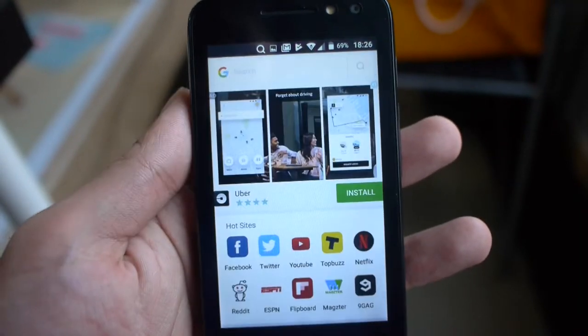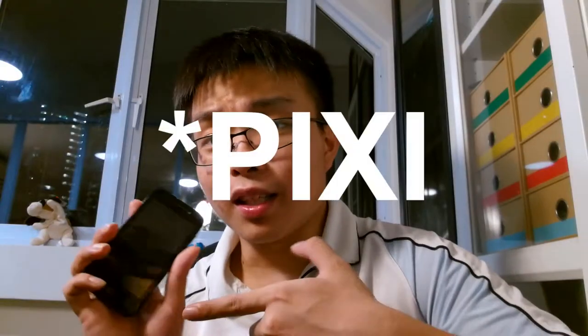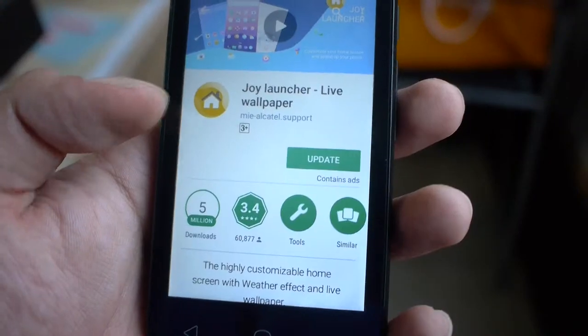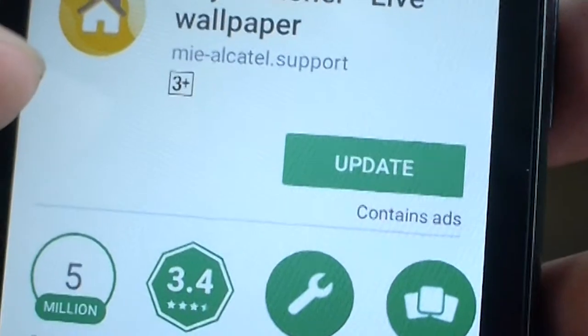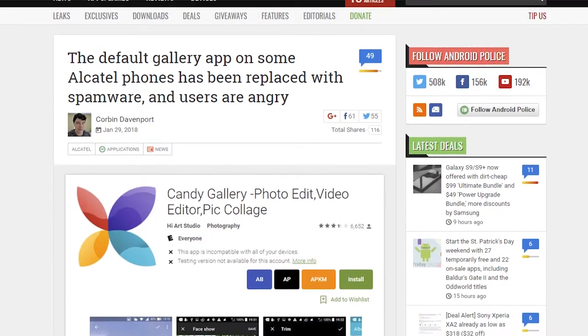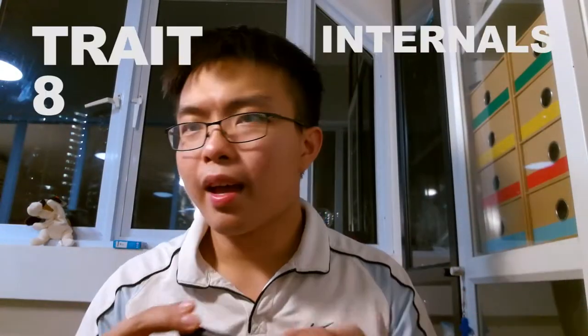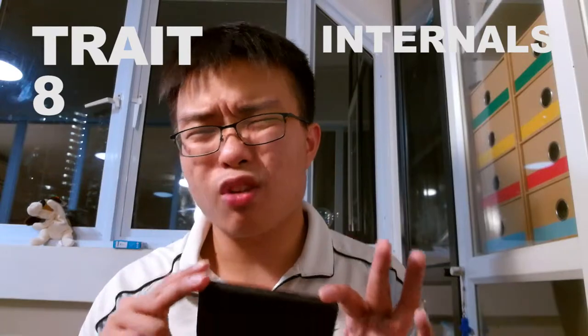Number seven: ads. Sometimes as a way to subsidize the cost, manufacturers insert ads into things like the launcher and notifications. The Neffos is no exception — if you update the home screen launcher, you get ads. Recently there was an article about Alcatel pushing ads into everything. And Xiaomi does it in their security app as well. That's how they try to subsidize the phone cost.